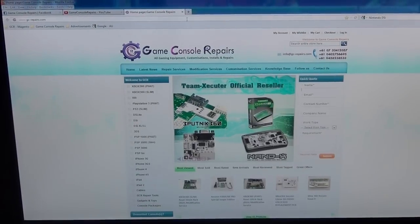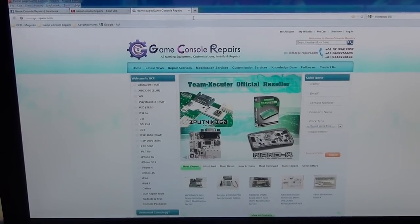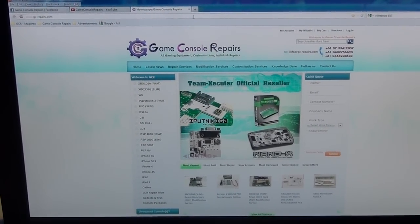Thanks for watching. Please go to gc-repairs.com to purchase all the tools and accessories you need. Thank you.